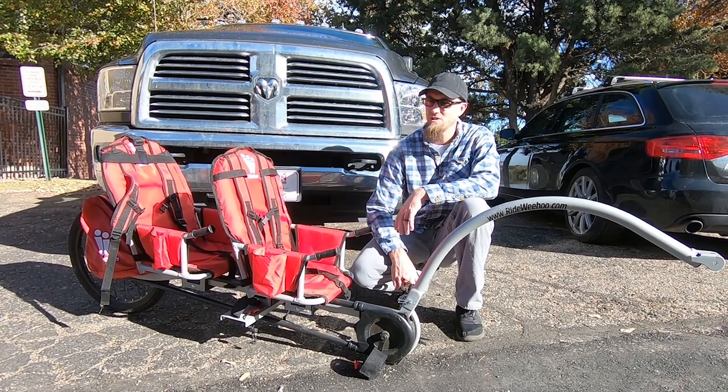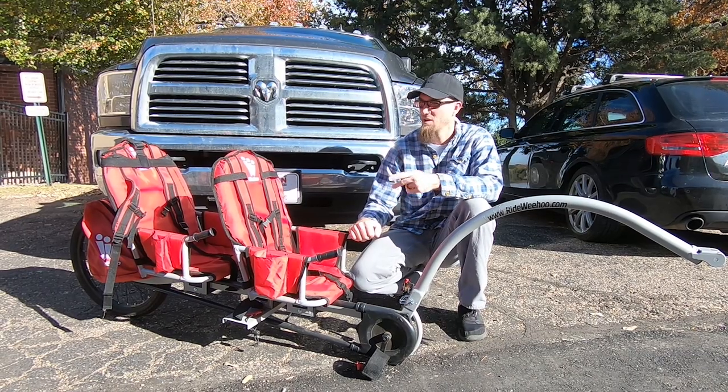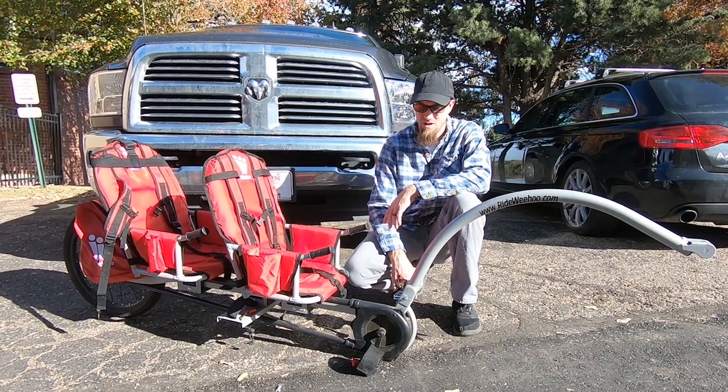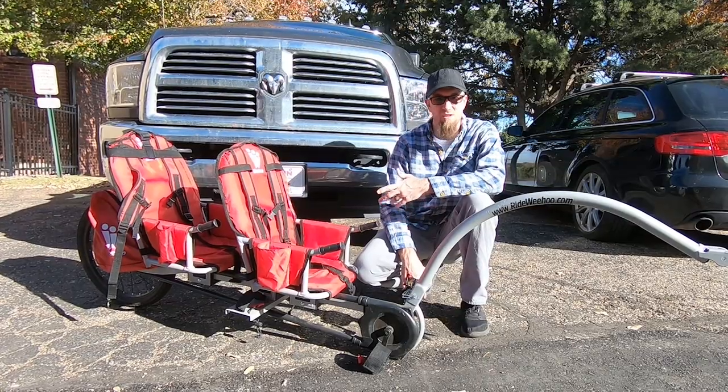So if you've been watching our channel for a little while, you know that we have this Weehoo Igoe 2. It seats two kids. We've been riding on it for more than a year and a half, almost two years now. And we realized that we haven't done a review yet, so here it is.